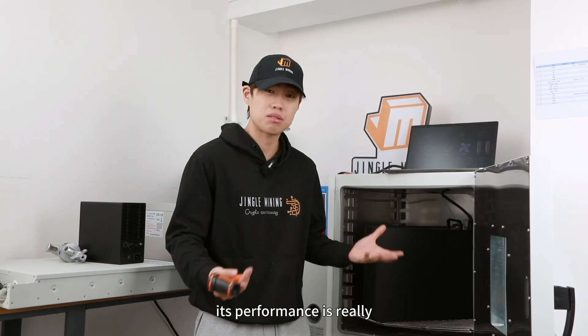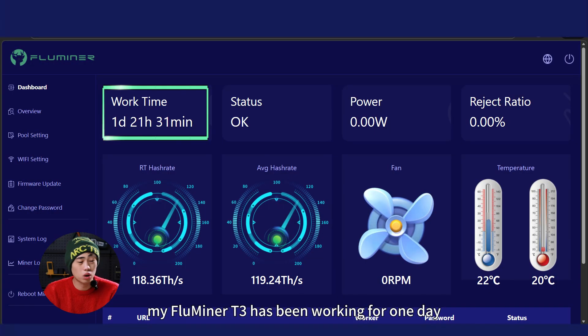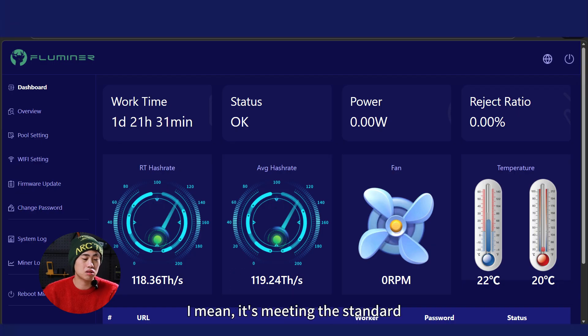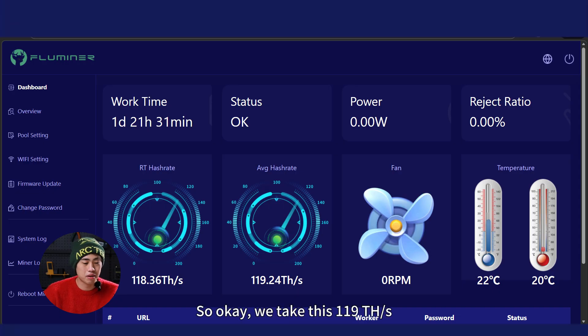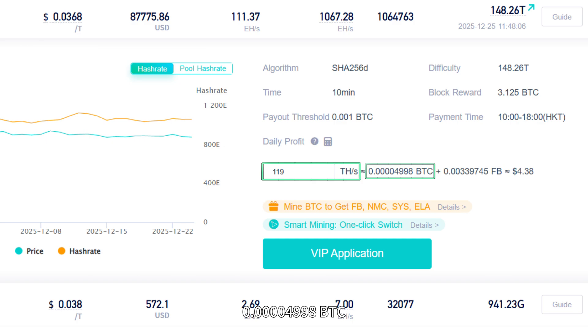The Fluminor T3 has now been running for 1 day, 21 hours, and 30 minutes. The average hash rate is 119 tera hash — meeting and exceeding the advertised standard of about 110 tera hash. Taking that 119 tera hash into the ViaBTC pool, I can mine about 0.00004998 BTC per day, which is roughly 0.405 dollar-equivalent in BTC at current prices.